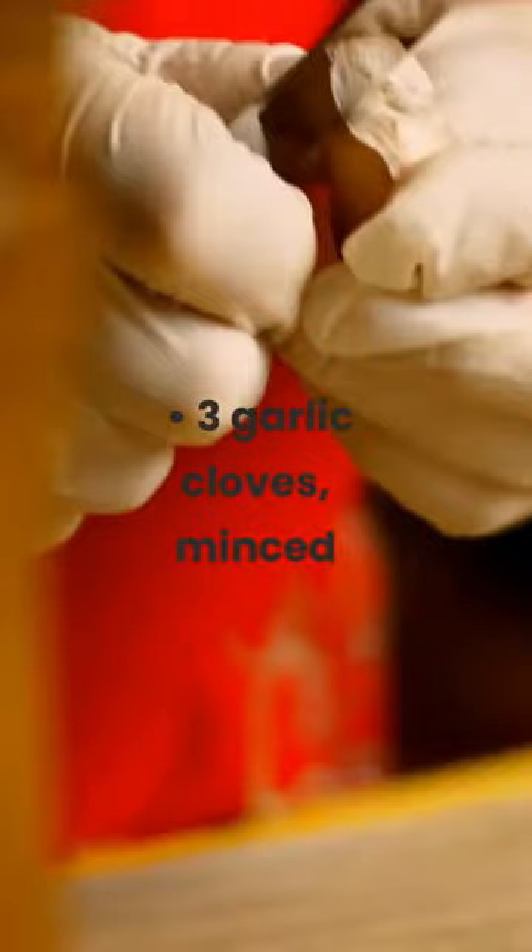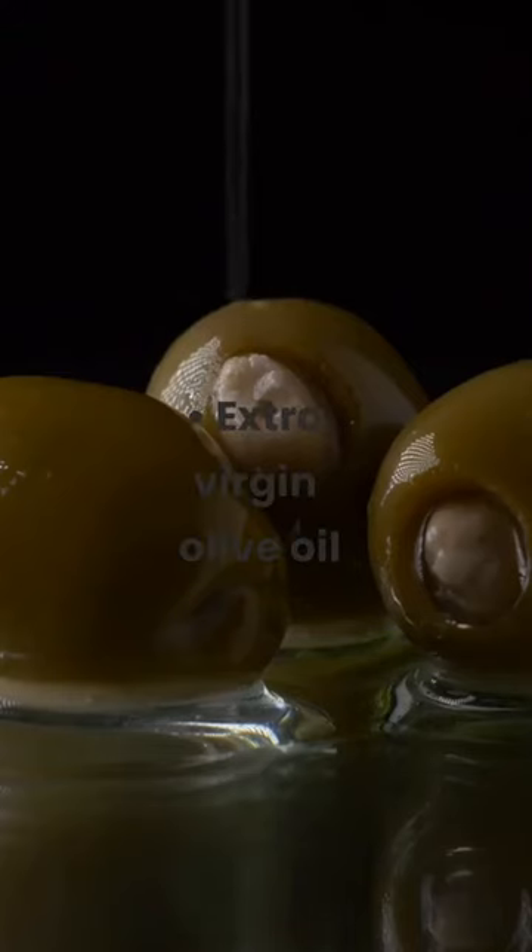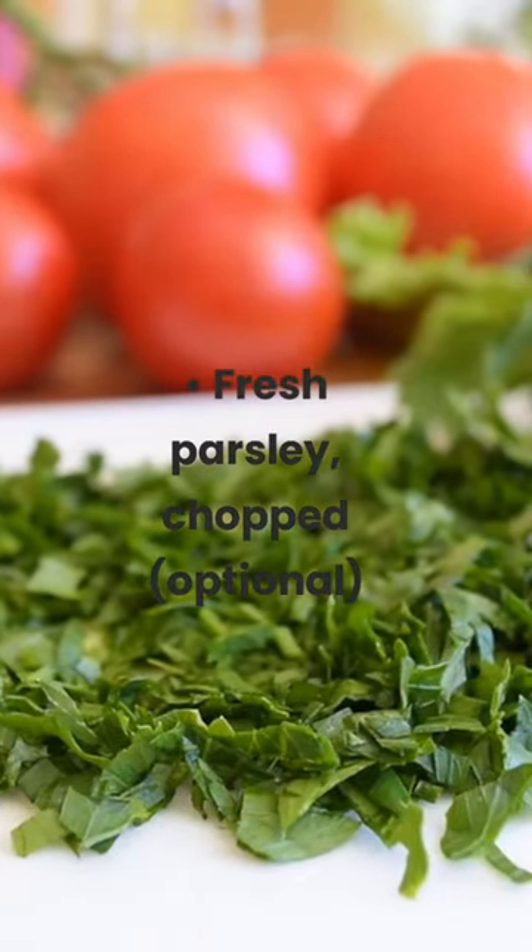3 garlic cloves, minced. Salt and freshly ground black pepper. Extra virgin olive oil. Fresh parsley, chopped, optional.